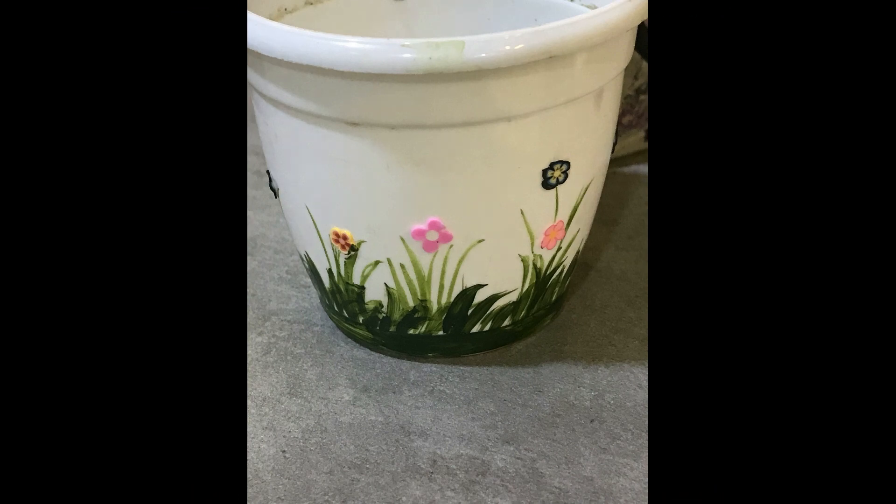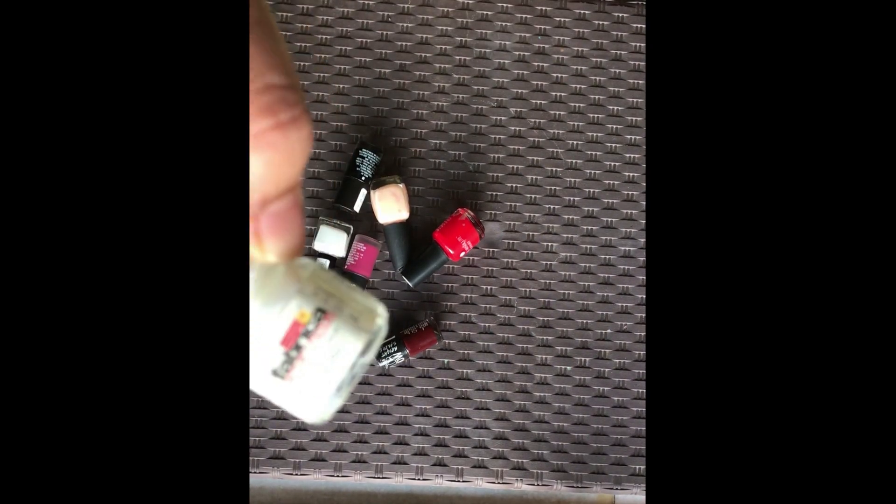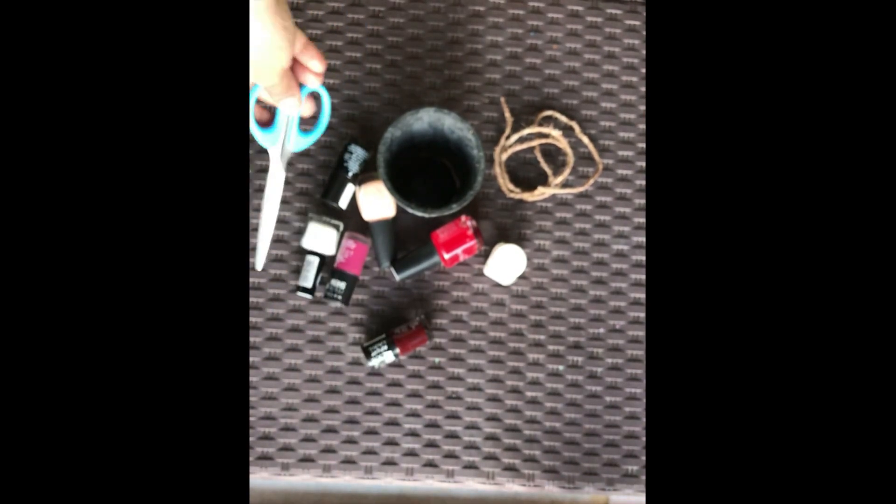And here our beautiful planter is ready to go. For the next idea we are using elephant colors — we need a white acrylic color and water, that's it. So let's go ahead.